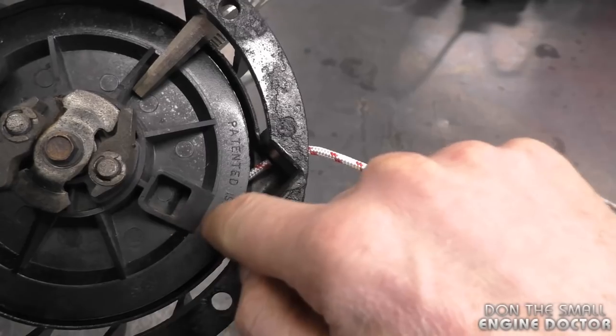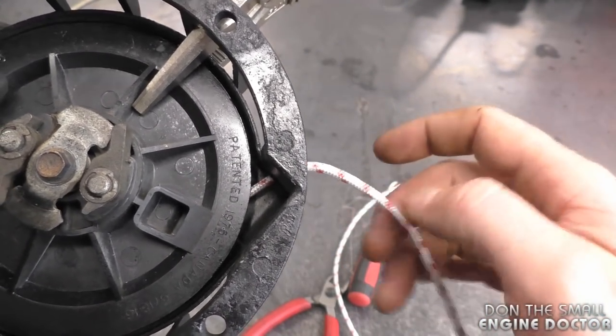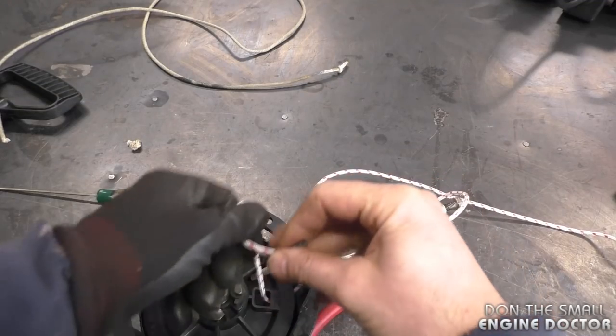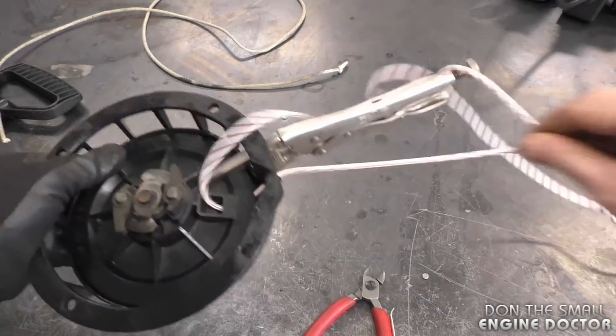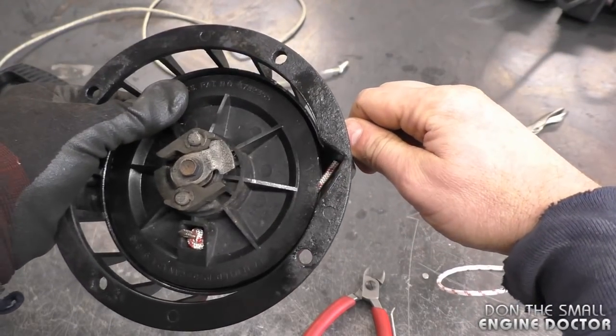Get the rope through the hole. It doesn't matter which way you start the rope — you can go through here and out there, just make sure you haven't put the handle at the end if you do it that way. I've already put the handle on, so I'm going to put the rope in this way, tie your knot, and let it go back slowly.